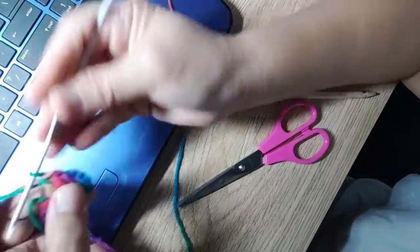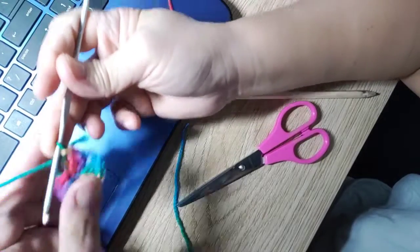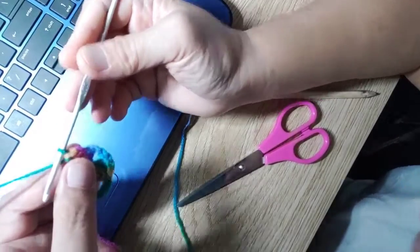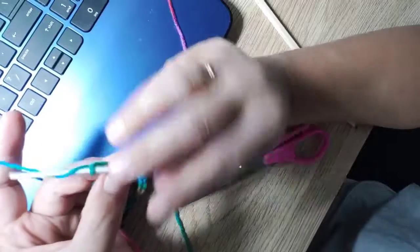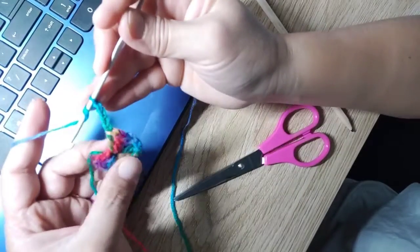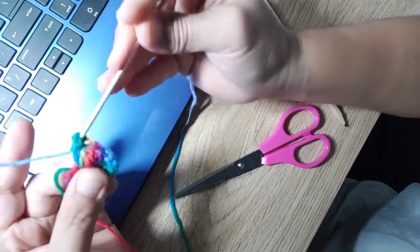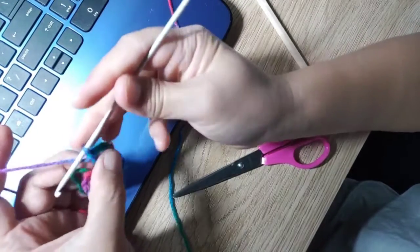We need one more cluster, so make another four chains — that's the end of the first layer of our granny square. Then twirl, go back to the middle, and make double chains — one and then another one.